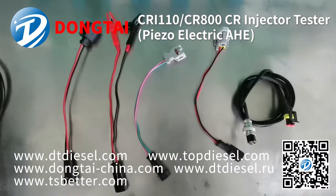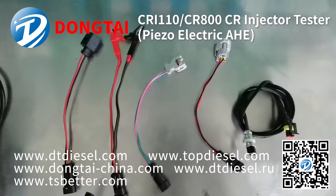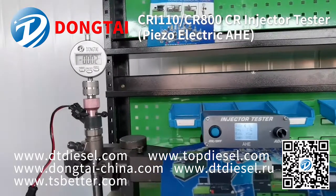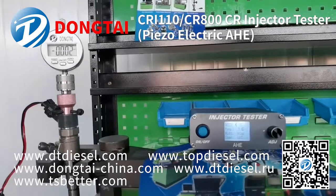These are the accessories for the tester CR800. Now our engineer will show you how to drive a common rail injector.